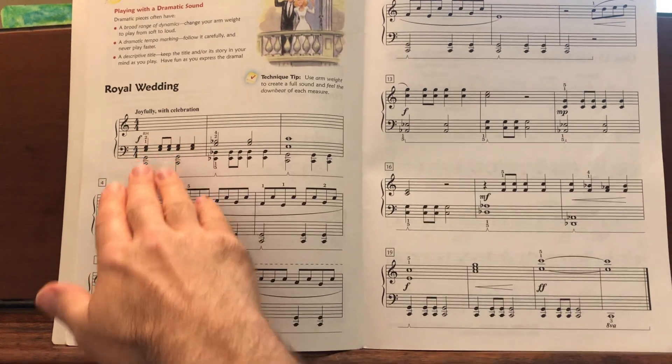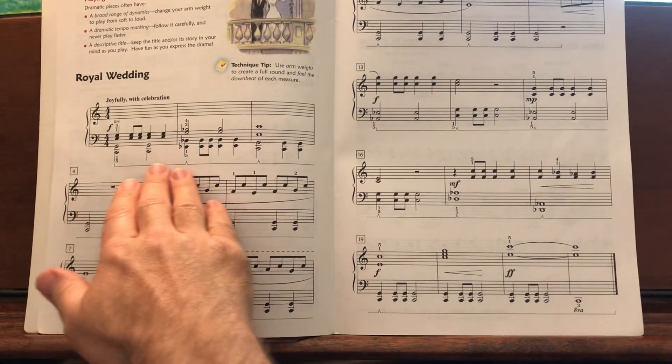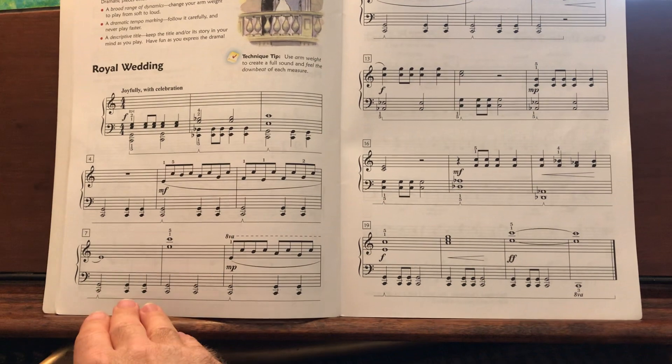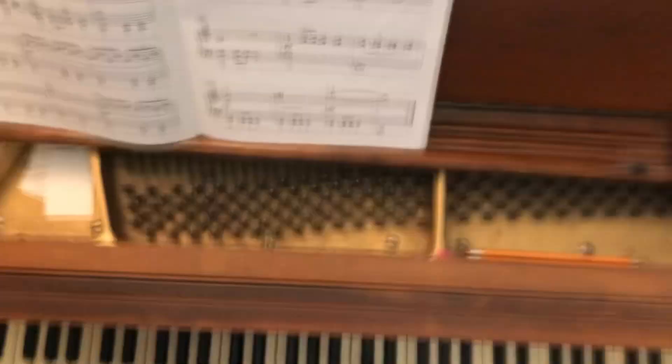Make sure that you pay attention to dynamic signs, and also your pedaling will help create these dramatic sounds as well. Let me just play through and then we'll talk about a few things.